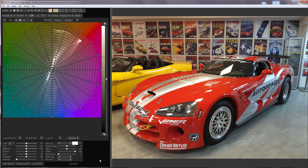Hello, in this video I will show you how to smooth the white balance in a photo. The left side of the photo is warm, the right is cold. I'll make the right side warmer.